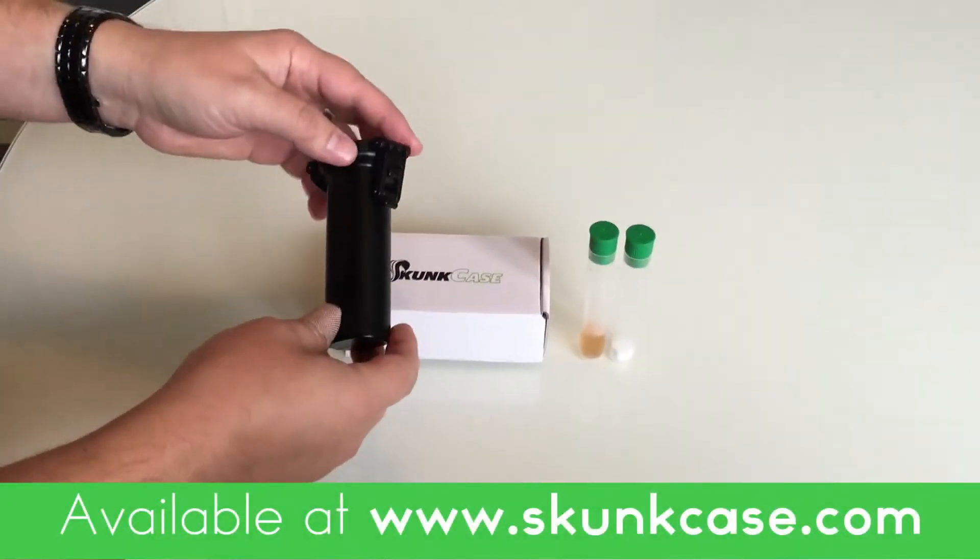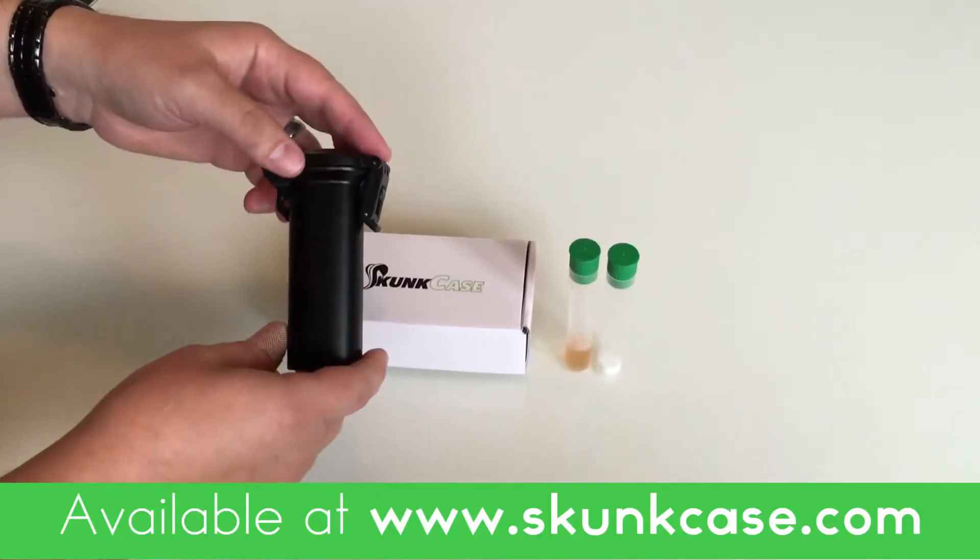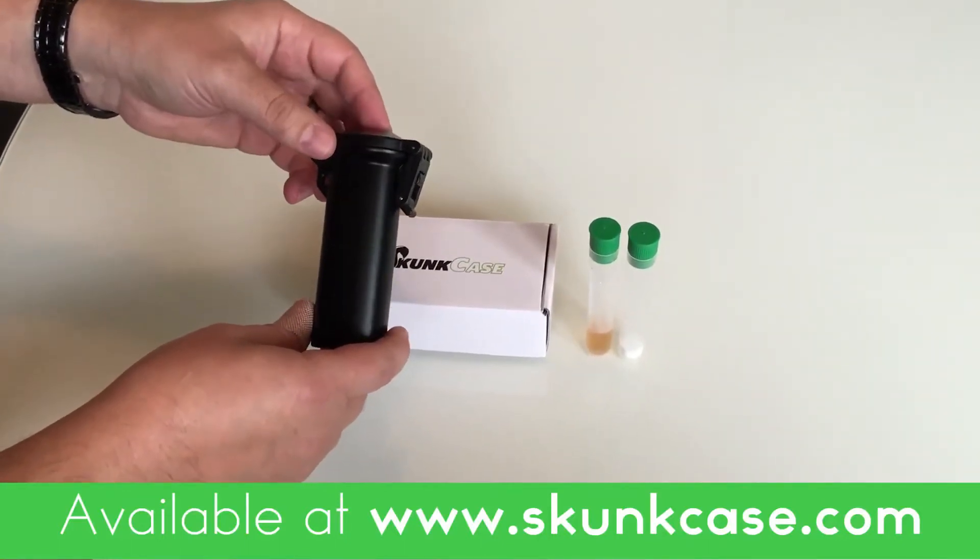Hello everyone, this is Jared here with Skunk Case. Today we're taking a look at the latch top version of our PAX 2 case, and we're going to be doing a pressure test on the o-ring seal.